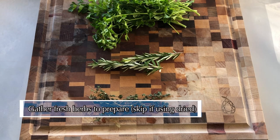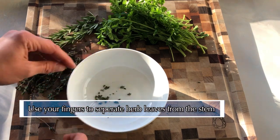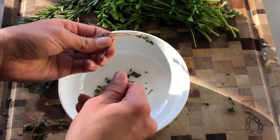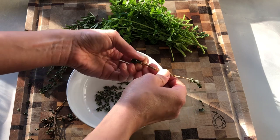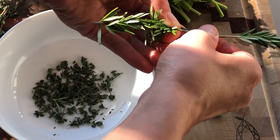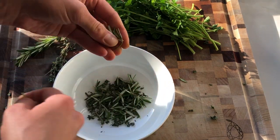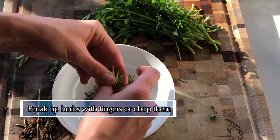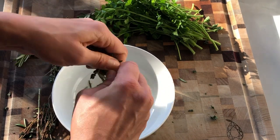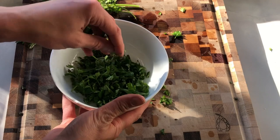Now on to preparing our fresh herbs. For herbs with a tough stem, like thyme or rosemary, I like to hold the top of the stem and use my other hand to strip the leaves off the stem opposite the direction of their growth. If small pieces of the stem break off, that's okay — usually the parts that are tender enough to break are also tender enough to eat. I'm just using my fingers to break up the herbs into smaller pieces; you could also use a knife to chop them finely. Make sure you save your herb stems for broth. For the fresh parsley, go ahead and chop the whole thing, the stem and the leaf, and then set aside all your herbs for later.